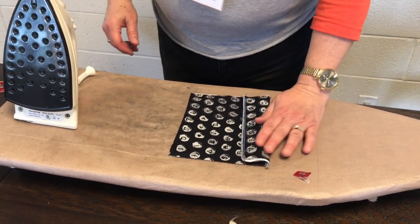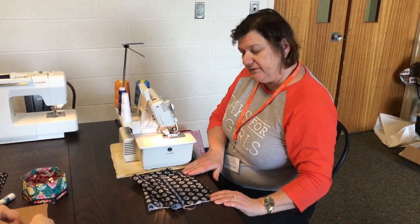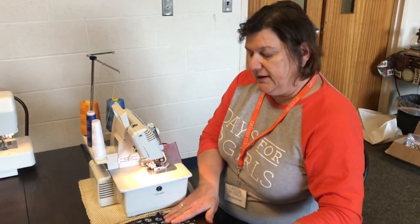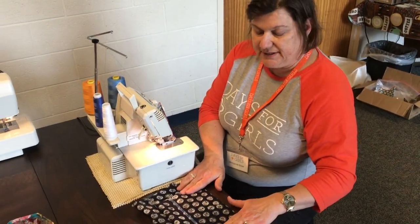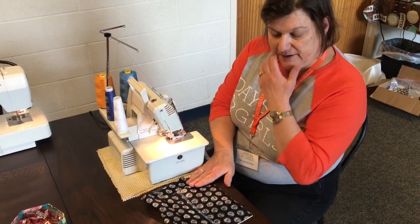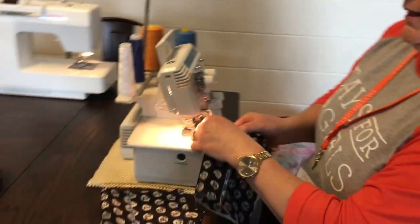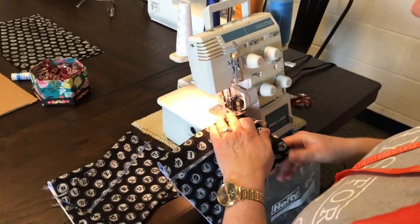The next step will be serging the sides. The sides have been heat sealed so you really don't need pins or clips at this stage because it's held together by the PUL. You fold the top down so that you have a little fold-and-close top and you simply serge the sides.